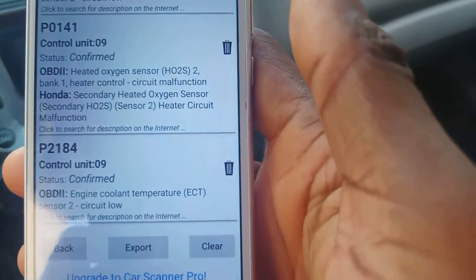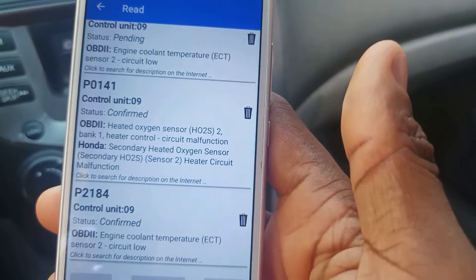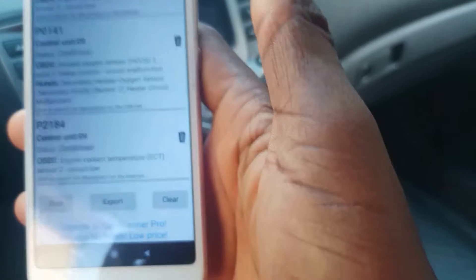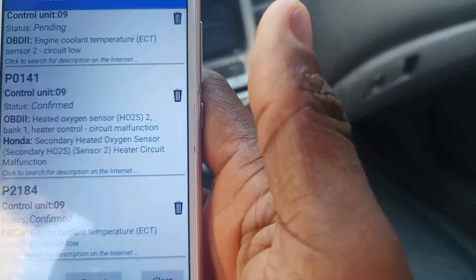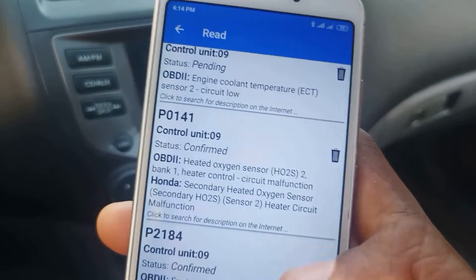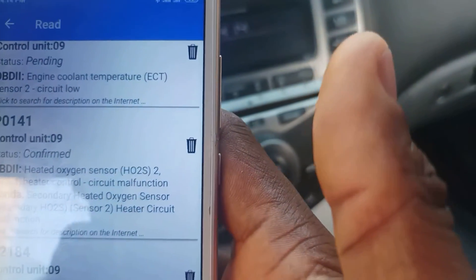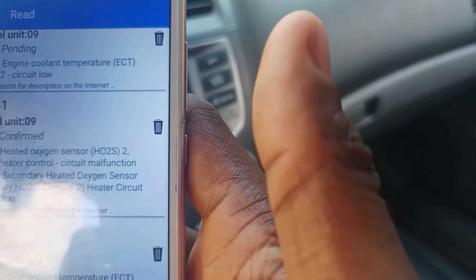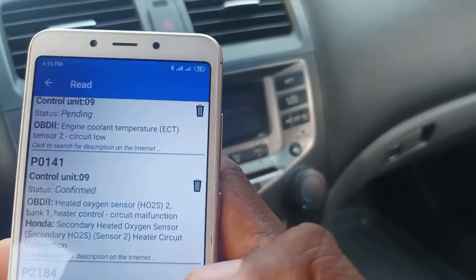So all these error codes actually signify that I have to carry out some fixes on this car. You can see you can use the Car Scanner app — which is free and downloadable from the Google Play Store on Android — to detect four error codes. It's a totally free app. All these codes detected by this ELM327 Mini OBD2 scanner are things I have to go and fix. Many people also use the Torque app from the Play Store, which carries out many diagnostic functions.